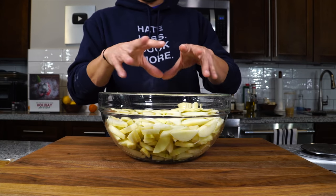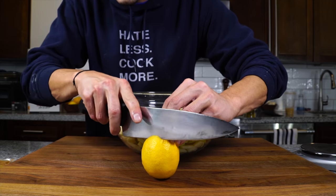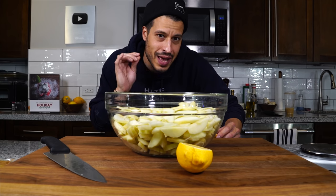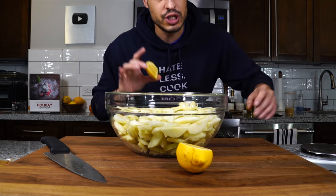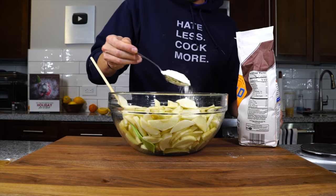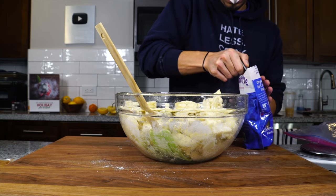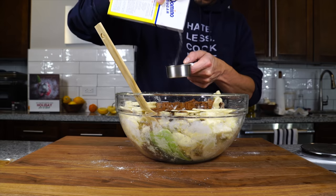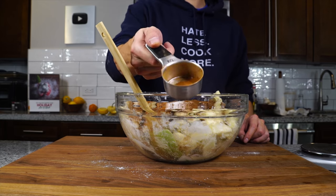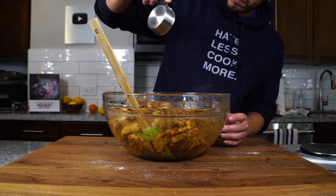With the apples sliced it's time for the spices and all the good stuff. Add a tiny squeeze of lemon juice — just a little bit. You're not really going to taste lemon, but you'll get a little something in the back of your throat that elevates the other flavors. Give it a toss, then add about four tablespoons of flour and mix to coat the apples. Add a few big pinches of salt, then a half cup of packed dark brown sugar, then three-quarters of a cup of granulated sugar, and three to four tablespoons — or a quarter cup — of cinnamon. If you don't love cinnamon, ease into it, but my family loves cinnamon so we use the full quarter cup. Mix it all up really well.